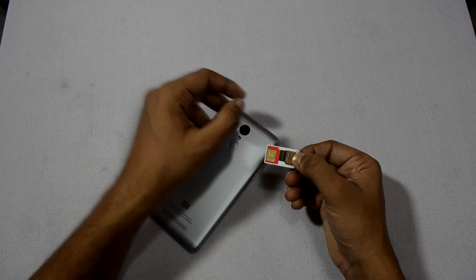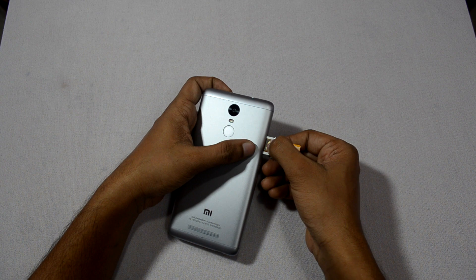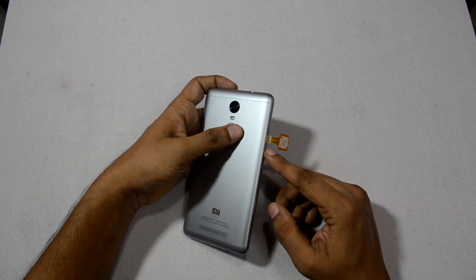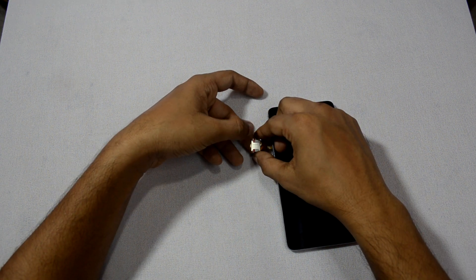Make the adjustment and now gently push the SIM tray inside your phone. Don't worry, the strip is so thin that you would not face any difficulty while pushing the SIM tray inside. Now insert your second SIM on the strip.